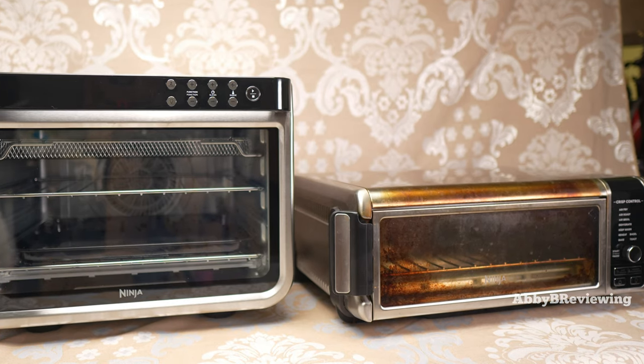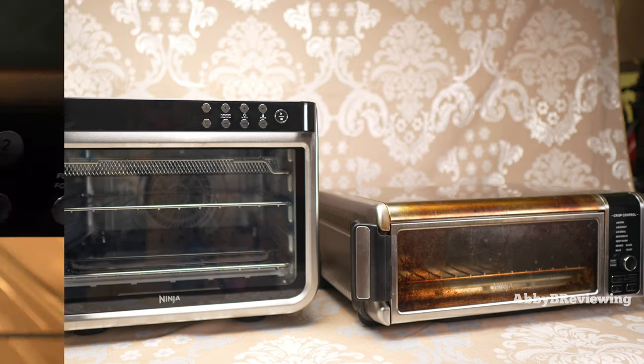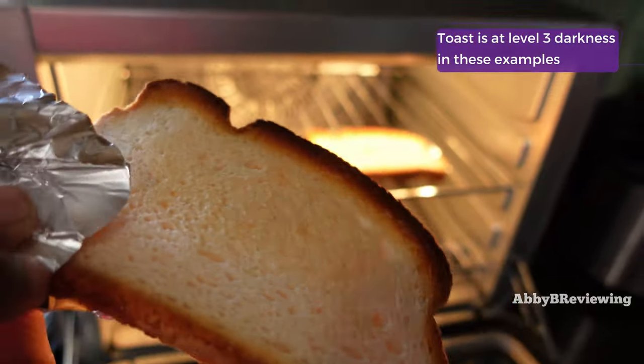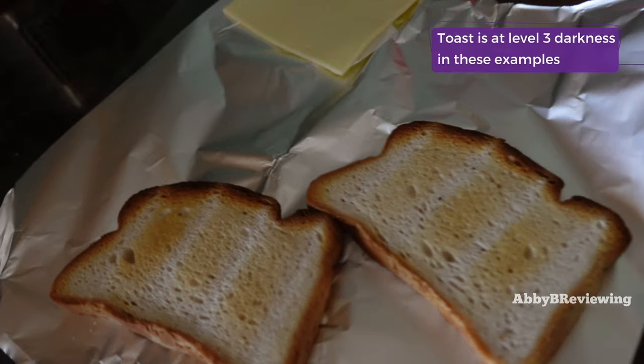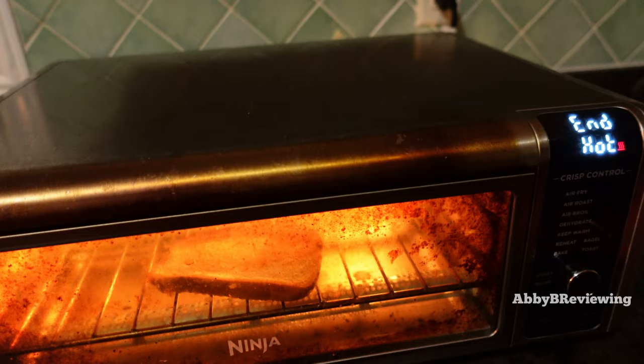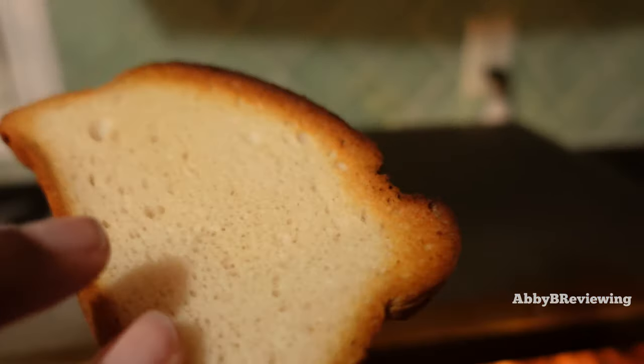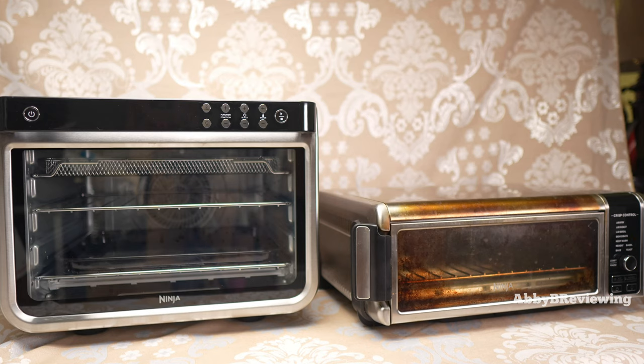When it comes to toasting, both of these do a great job. I like my toast a little lighter, usually at level three or four. You can see examples on screen from both the XL and the smaller Ninja, and both slices come out at the exact same doneness. I haven't really seen any differences there.